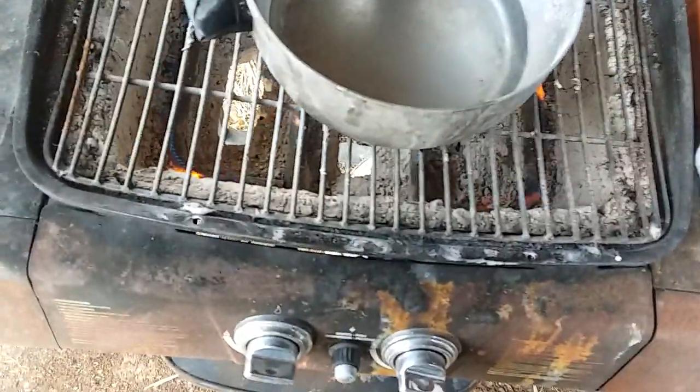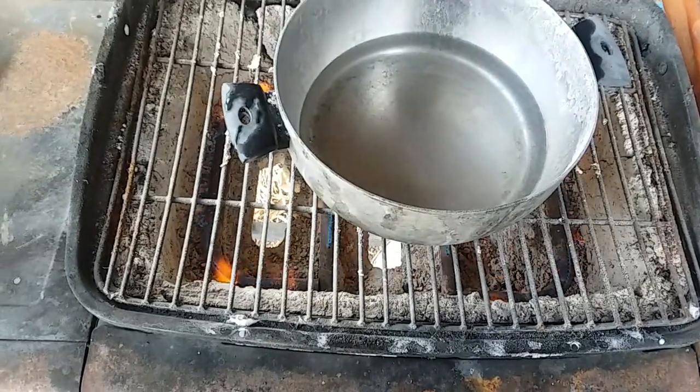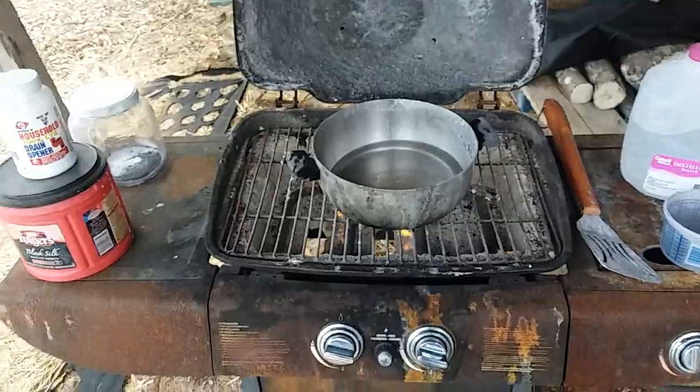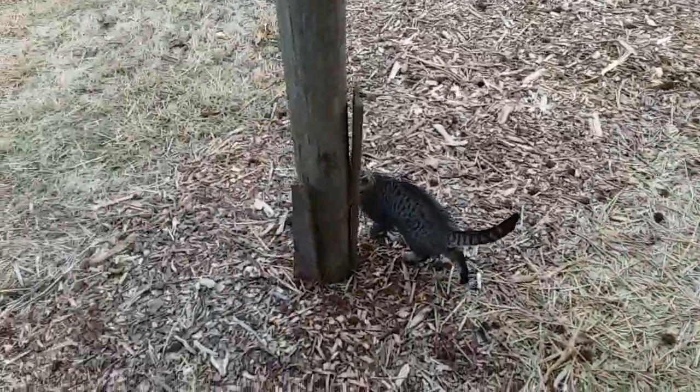I'm just going to let the water warm up some, let the pan heat up. Everything is pretty cold outside right now — it's about 28 degrees Fahrenheit. I'm going to go check on the chickens quick. I'm going to pause this for a moment while I go grab the egg basket out of the house.